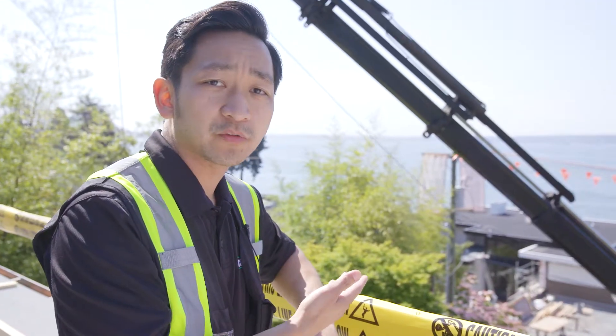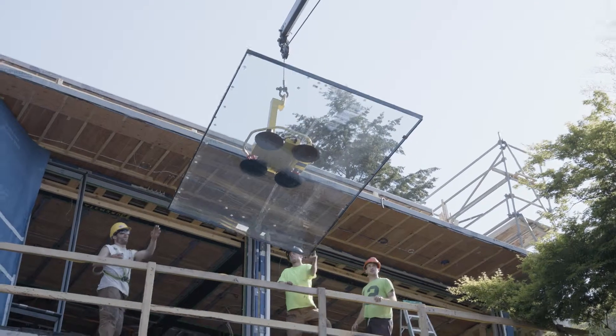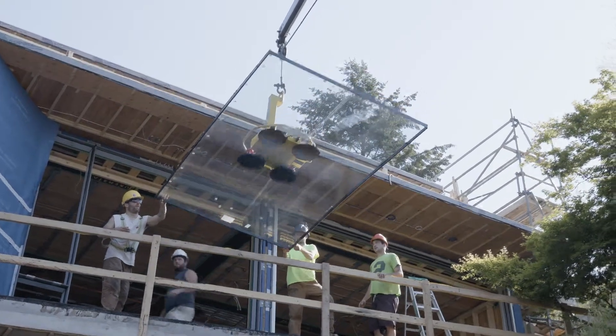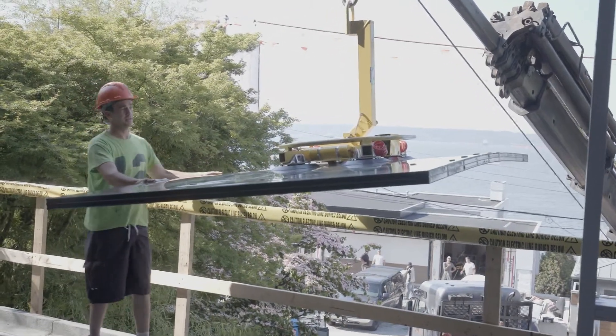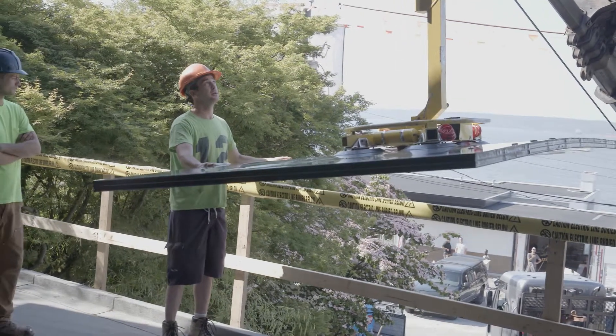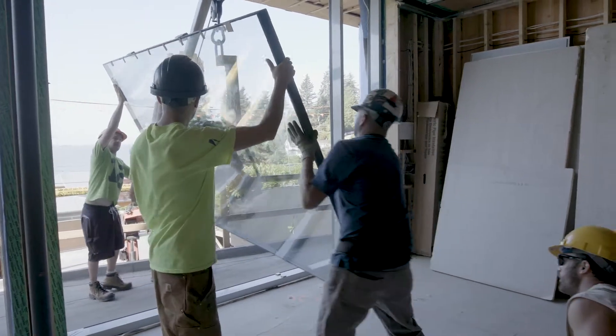These are the high performance windows that arrived from Austria a few weeks ago. The frames came first and started getting installed, and then the glazing component came afterwards. The windows are quite heavy, so they use high-powered suction cups to bring them through the house, or in some cases they can be directly installed from the front.